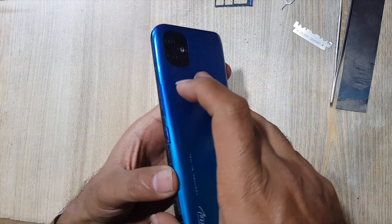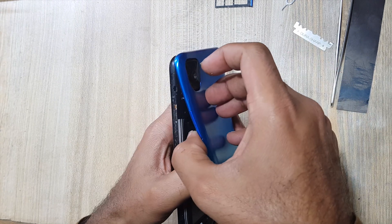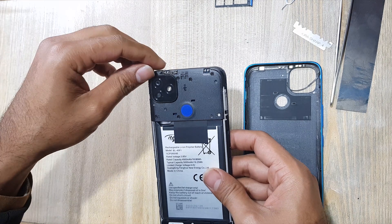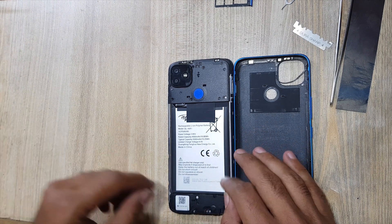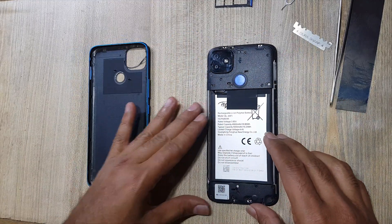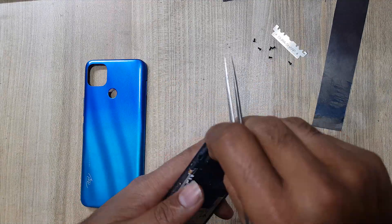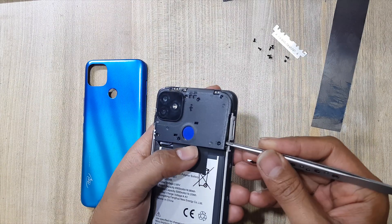Keep your finger on the fingerprint scanner and pull up the cover. Remove all the screws at the plastic protection cover from the main board. Remove the plastic protection cover.